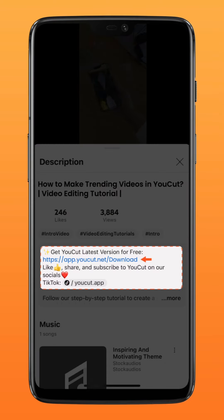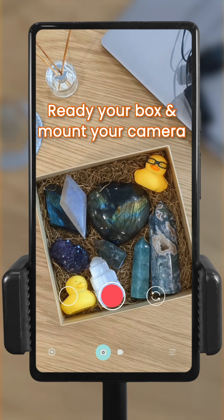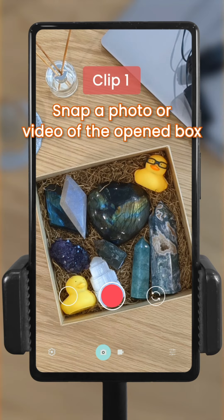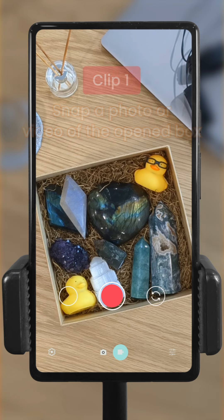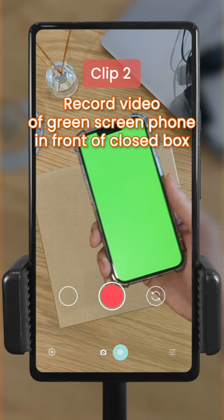Now let's get started. First, get your gift box ready and stabilize your camera on a tripod. Snap a photo or record a still video of your open gift box. Now record a video of you moving your phone over your closed gift box slowly.